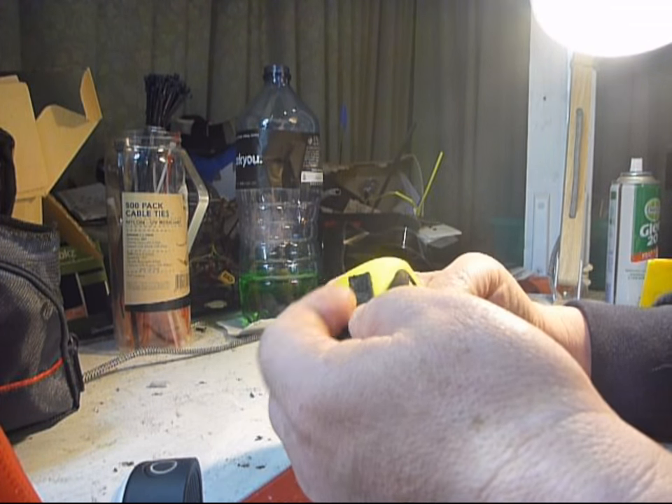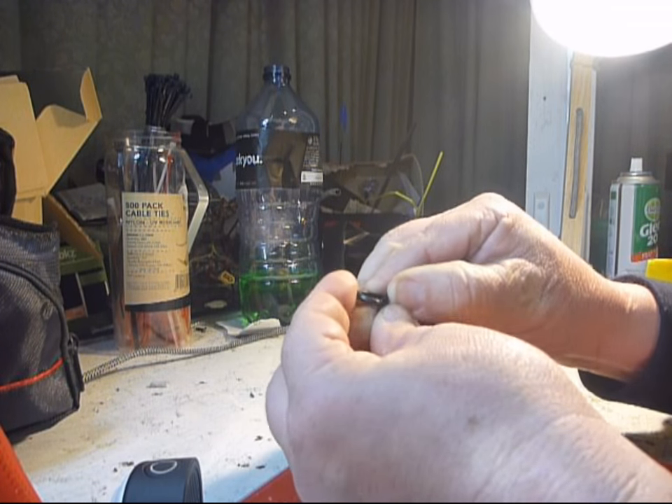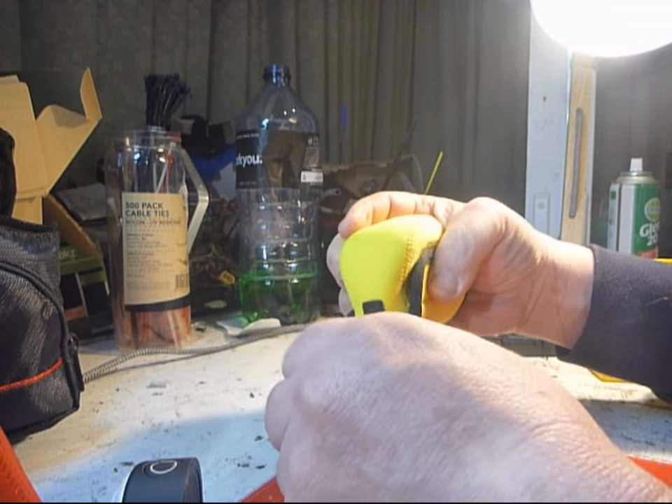The Suku bag comes with a stitched-on little hook — quite a stiff little hook, quite tough.